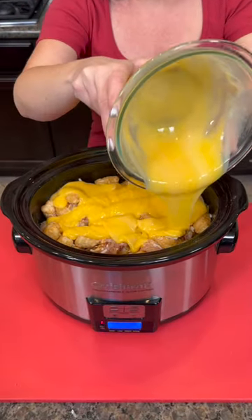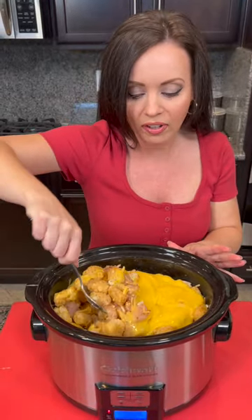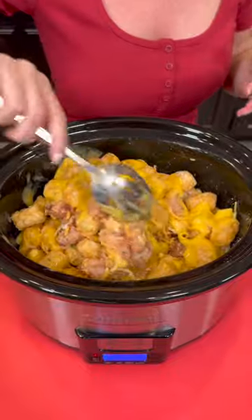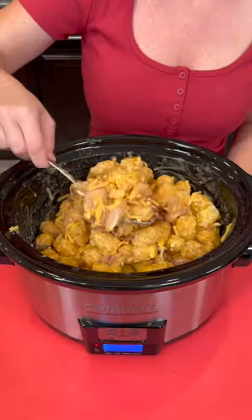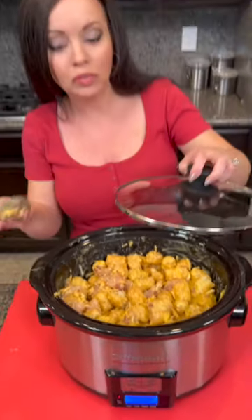Doesn't that look good? It looks delicious. Now I know a lot of y'all are always asking if we can do recipes without cheese — y'all can update and modify these recipes however you prefer. You don't have to follow it exact. If you'd rather use fresh potatoes, you can do that. If you'd rather use fresh-made bacon, you can do that. If you want to omit the cheese, you can. Your heart's desire is the endless limit of what we can do with this. Let me know in the comments what you would do differently.